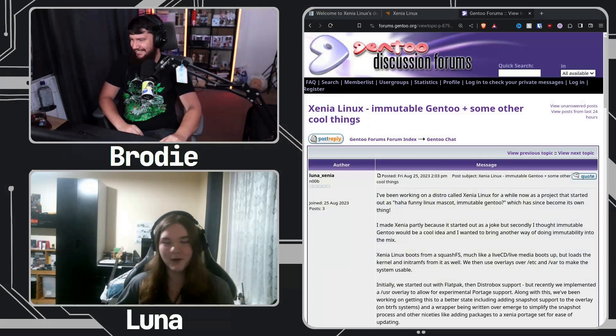Speaking of stupid ideas, Xenia Linux started as a joke. It was a joke between me and my friend Jack. He was like, wouldn't it be cool if we make a Linux distro? And I was like, not really. It's kind of stupid if you don't have an actual thing to set you apart. And then he just said, you know this mascot Xenia? And I was like, yeah. And then he was like, do the math. I was like, yeah, let's do this.